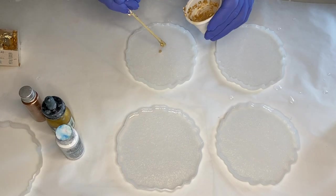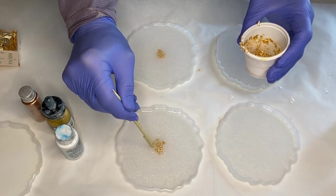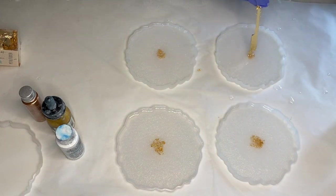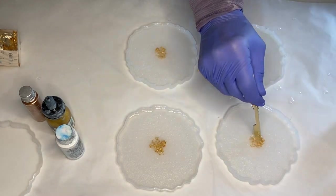Then she adds some into the center of the molds using a wooden stick, and continues to add a little bit more while slightly adjusting the placement.